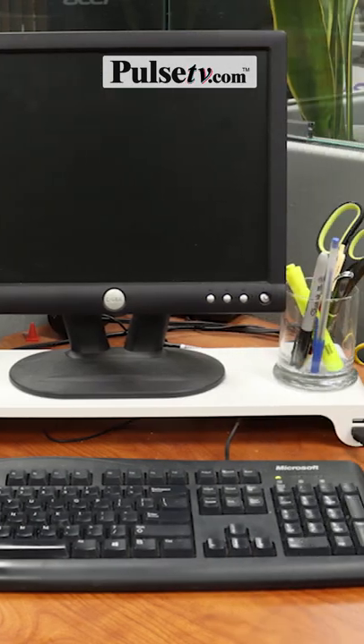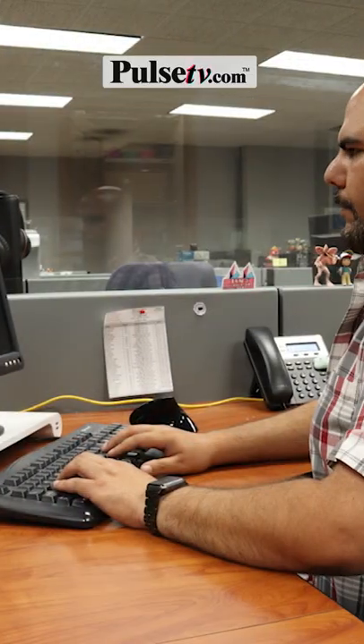This is the Quirky Spacebar monitor stand. It will raise your monitor by a whole two inches — the perfect height to endorse good posture.